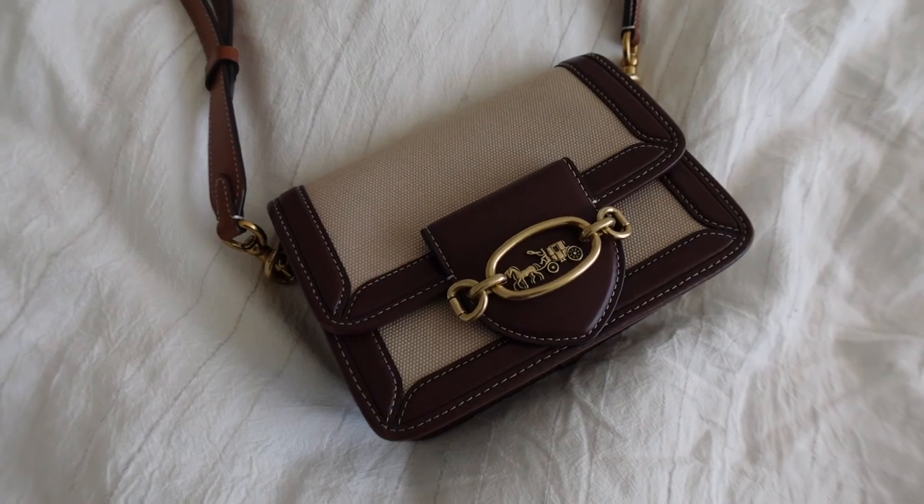I wasn't a huge fan of Coach handbags, but recently I feel like they came out with a lot of cute trendy pieces. I actually got this at the airport, so I did get it tax-free, and I paid a total of $395. The size that I got is the smallest one out of the Hero Collection. I'm not sure if you can still find this online, but I'll leave any similar alternatives down in the description box. I believe they have a new version with updated colors, but I'm not completely sure if this specific light beige canvas and dark brown leather is still in stock.